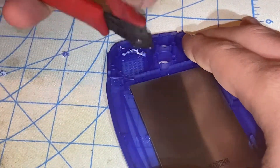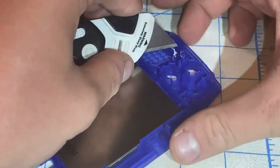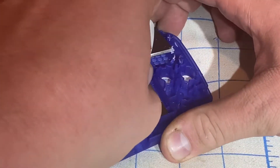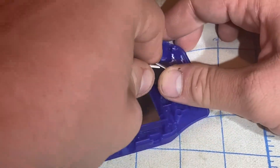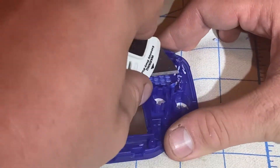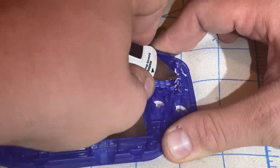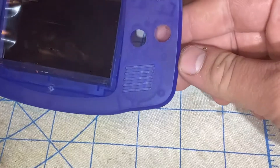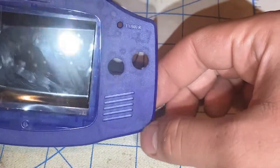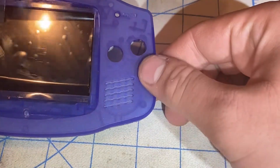Maybe I'll cut a little bit more of this. Now I think I'll use the craft knife. As you can see, there's a little mark on the outside that indicates the modification I did inside the shell.